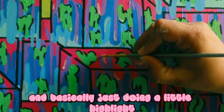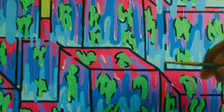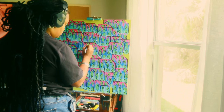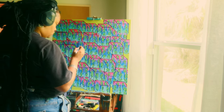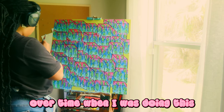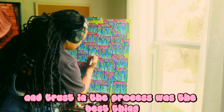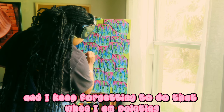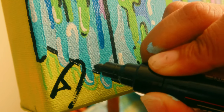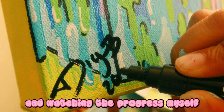I'm basically just doing a little highlight because I think it's really cool. Over time when I was doing this, it was all about trust the process — and trusting the process is the best thing you can possibly do. I keep forgetting to do that when I'm painting. Going through that ugly stage is really, really hard. I hope you had a lot of fun watching the progress as much as I enjoyed making this painting and watching the progress myself.